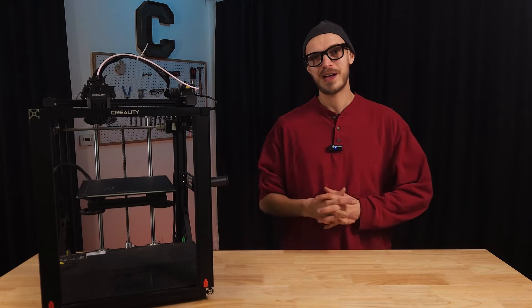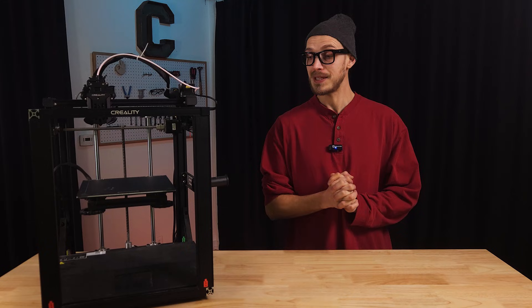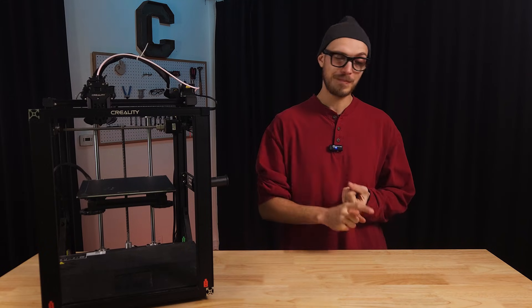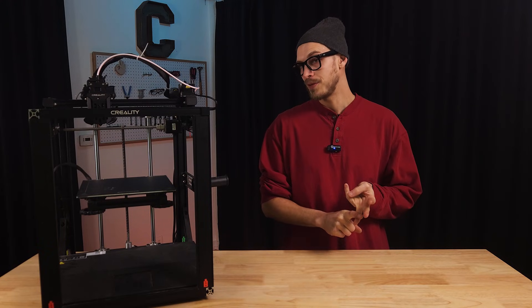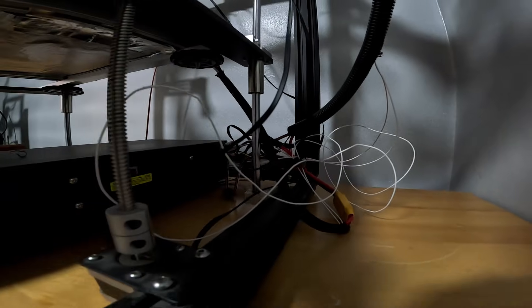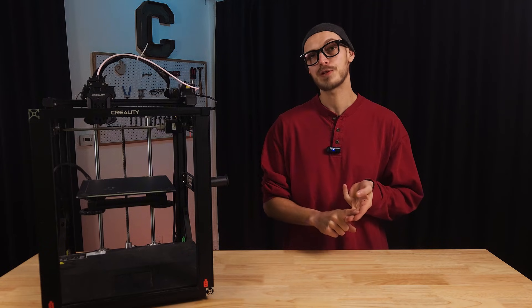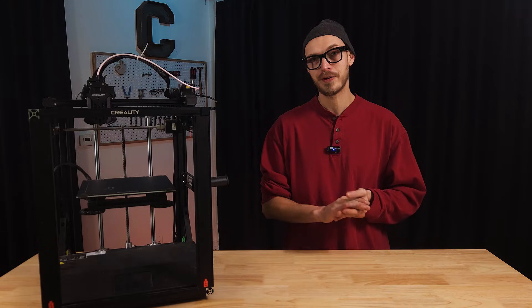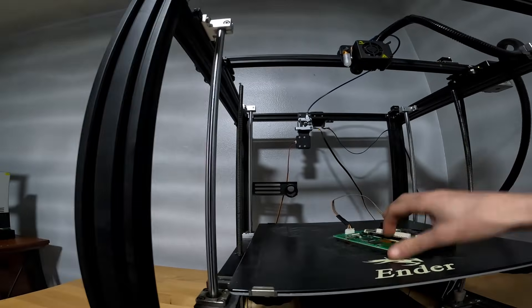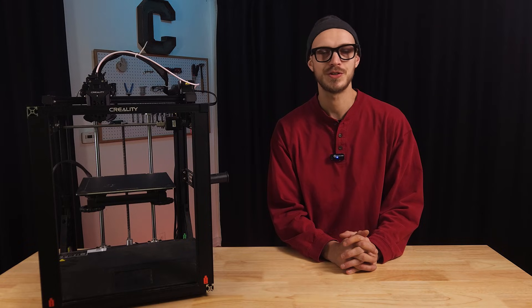We made it back and we got ourselves two Ender 5 S1 machines and one Ender 5 Plus. The Plus is a little bit older and looking pretty rough, but the S1s have got potential. Before we talk about mods, upgrades, and plans, we should probably figure out if these things even work. Mikey's over and we're going to power them on, home them out, and see if we can get our first benchy boat off of them just as they are.